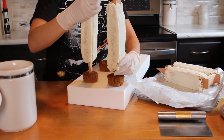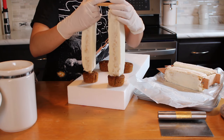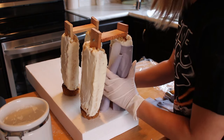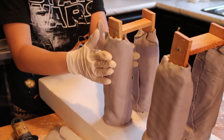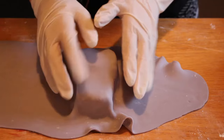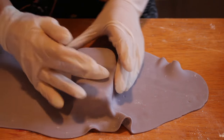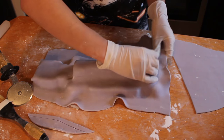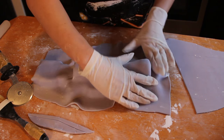Then we'll insert the legs through the top of the cupcake to make our feet. Then we'll drape it all in fondant. Once you've gotten that covered, we can drape the head along with the neck. Then lastly we'll cover the cake body in fondant.